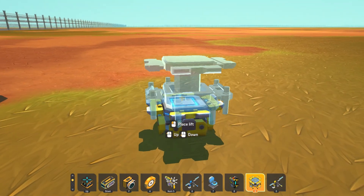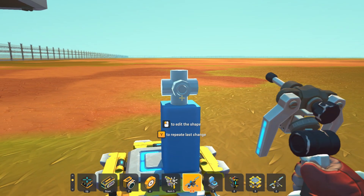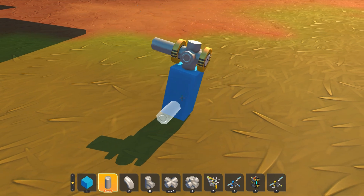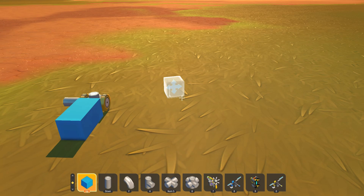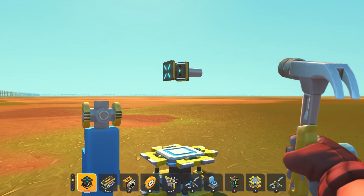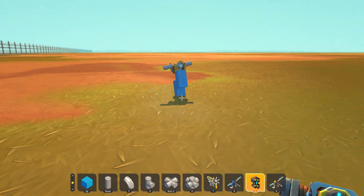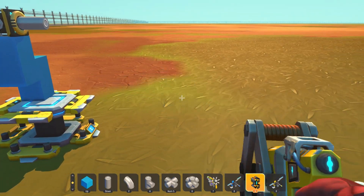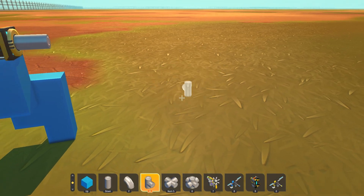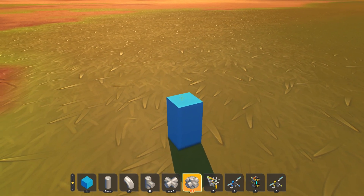What you're gonna want to do is place down your lift and then build a little pass-through like this. Then build a little pillar. Connect it. Now you have something to work with. Just gonna roll it to the ground for now. And then you're gonna want to build a second one, something like this.